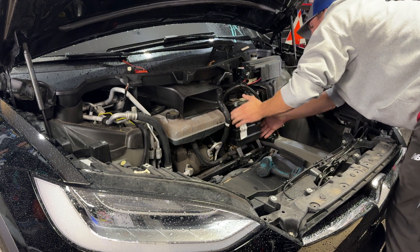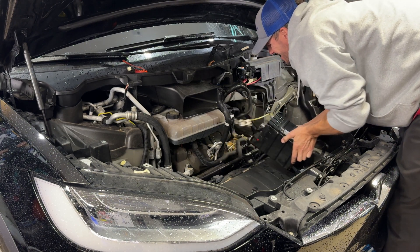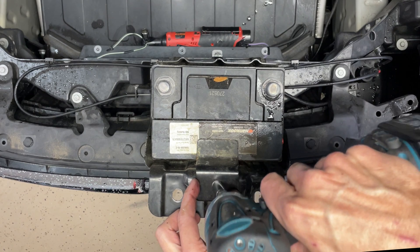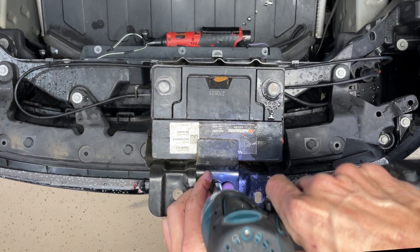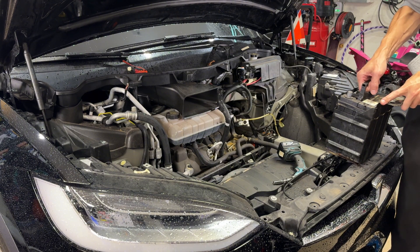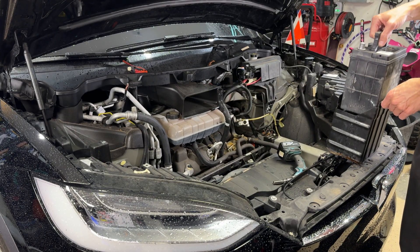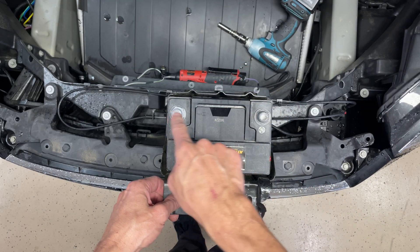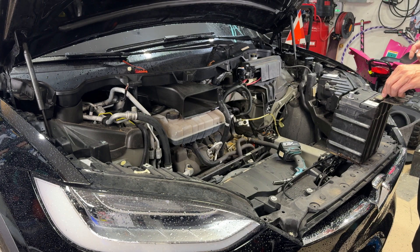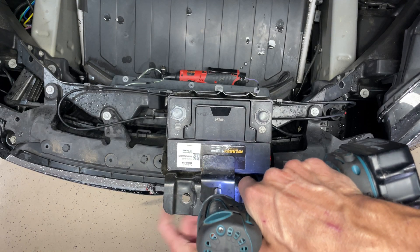Now loosen up that bottom bracket and pull it out. The whole thing's out — set it in a nice secure place. Remove this 10 millimeter nut that sits on top of the battery hold-down, pull the battery out, and put the new battery in. The negative will be on the left and positive on the right if you have it sitting the same way.